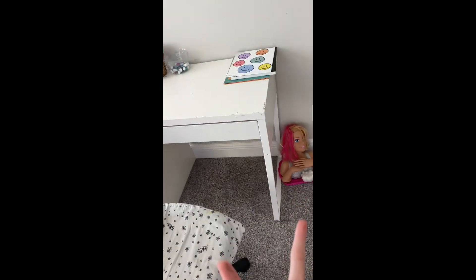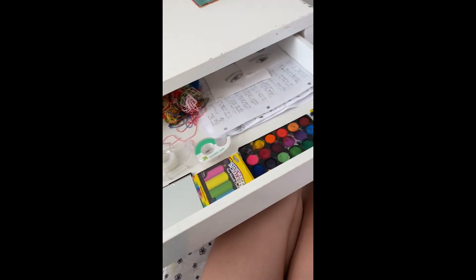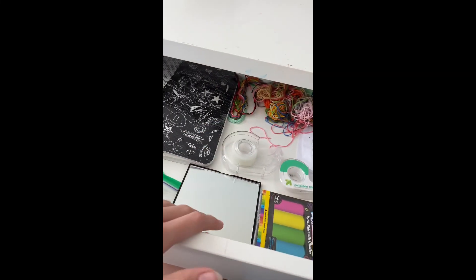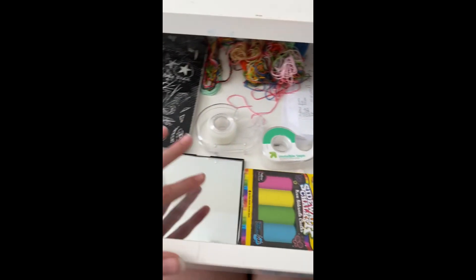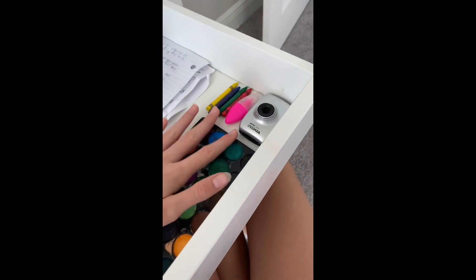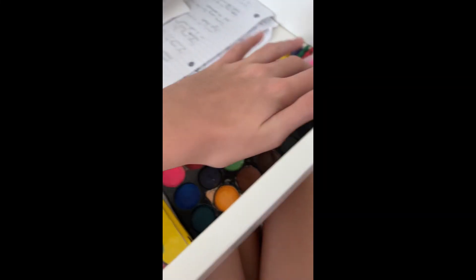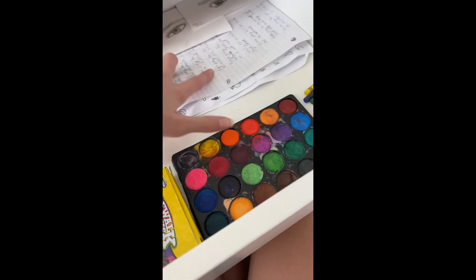Alright, I'm back — this is my new and improved desk! This is basically what my desk looked like before, except now instead of a complete mess, it's organized. I have the book, string and bracelets, tape, a mirror, sidewalk chalk — or pastels — my camera, and papers I need to get to. And that's it for today's video, bye guys!